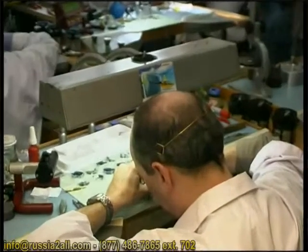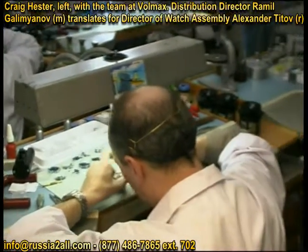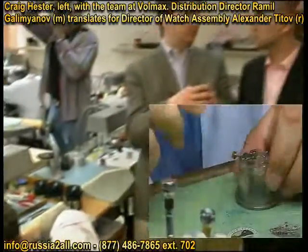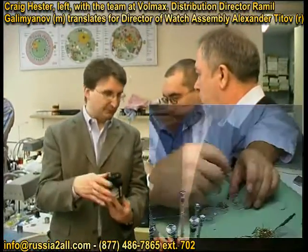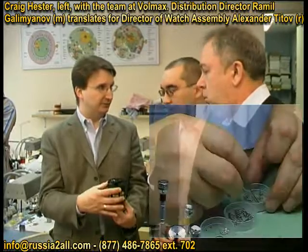The fact that you get the movements from the movement manufacturer and you literally strip them down, take them completely apart. And you were showing me this earlier — they put the movement in here and wash it with a special solution.